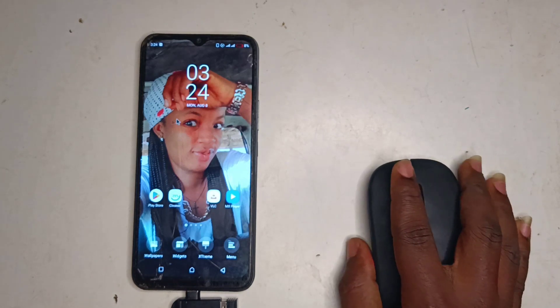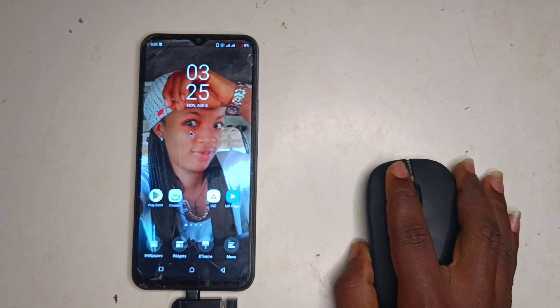Now you can start using your mouse to operate your phone. You can do anything that your touchpad can literally do — with your mouse.